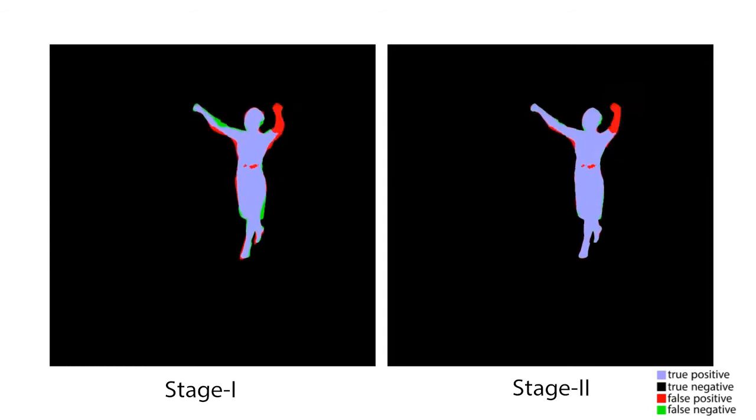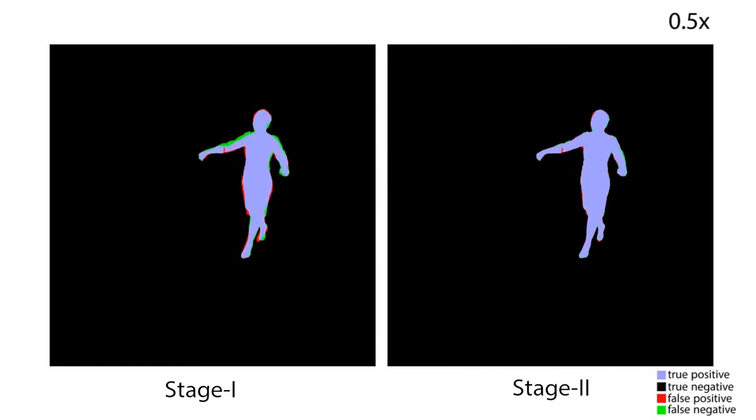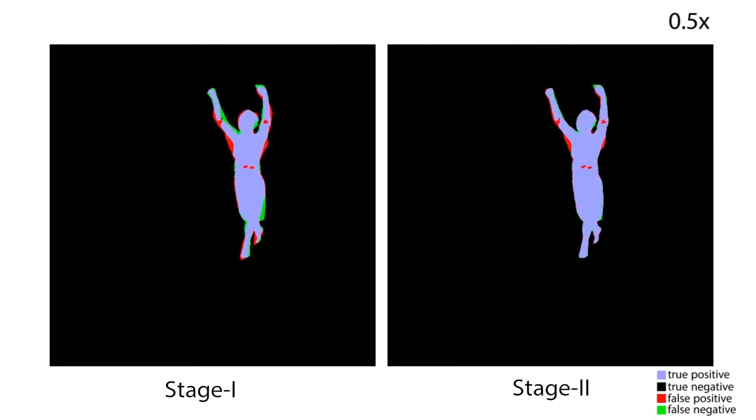Here, we evaluate our method in an indoor sequence which has ground truth silhouettes available. Notice that stage 2 significantly improved the alignment of the reprojected 3D model and the silhouette.